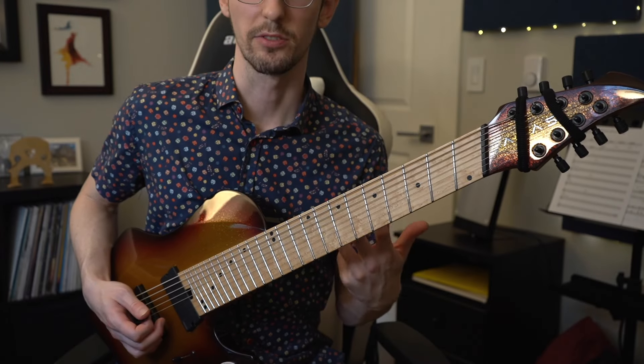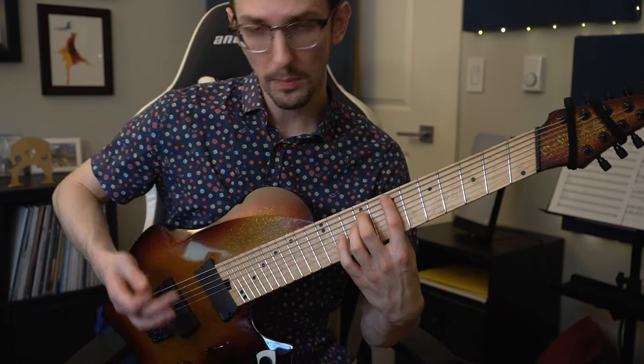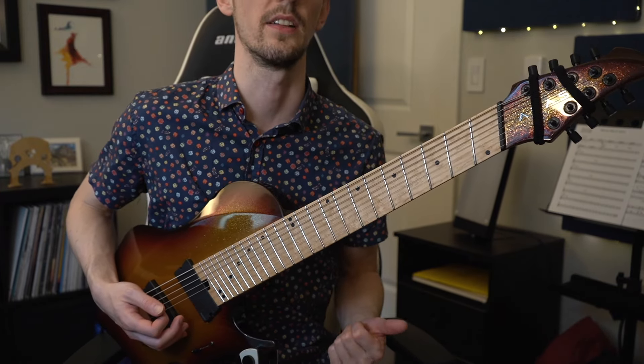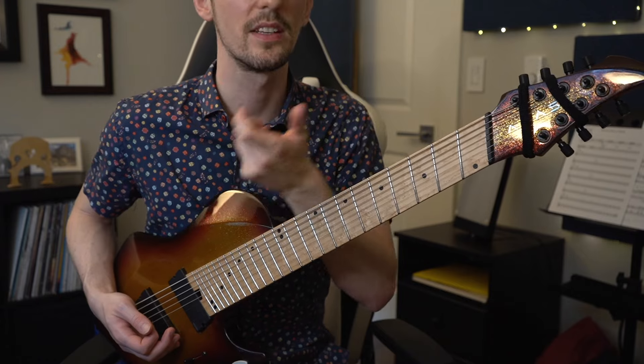We're not done yet, because we have to repeat the whole thing. Getting from this finger roll back into the proper right hand muting position and the right selective picking is a huge challenge in and of itself. Do not neglect to practice the connecting tissue when you have to repeat from the end of the phrase back to the beginning.